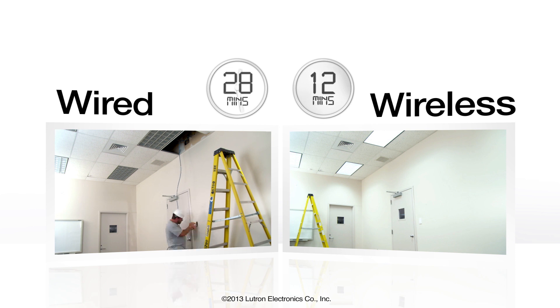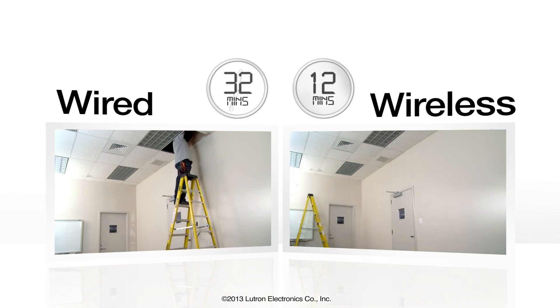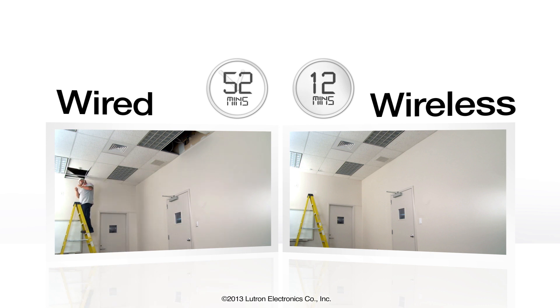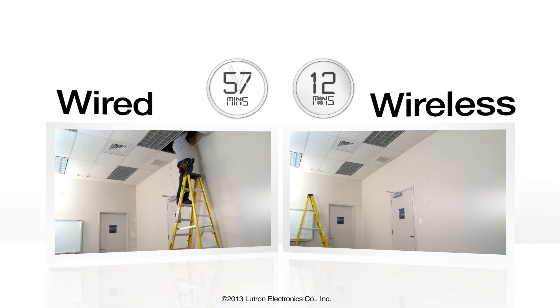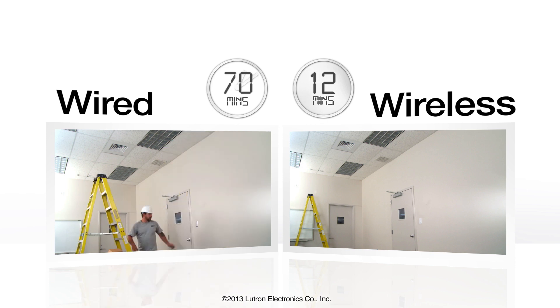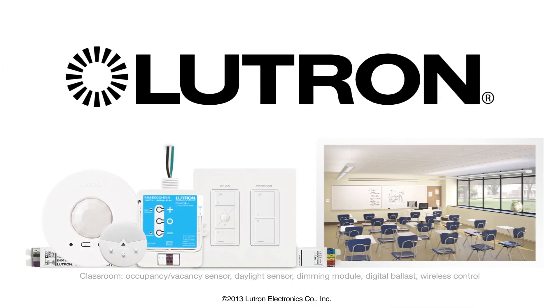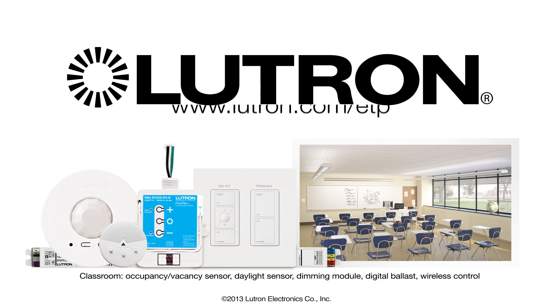How many additional jobs could you complete in a week using Lutron's wireless solution? And how much more revenue would you generate? This Energy Tri-Pak wireless solution is available at your local electrical distribution center. For other Lutron wireless solutions, go to Lutron.com/ETP.